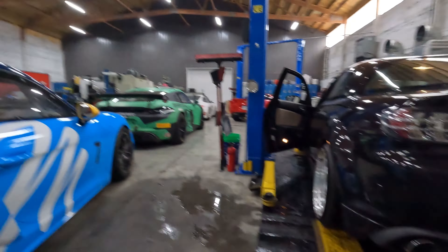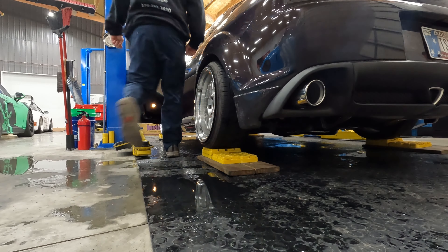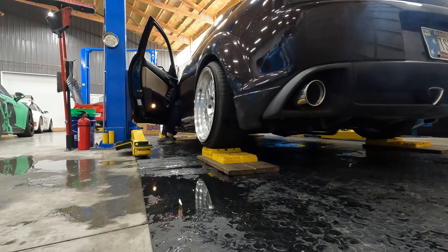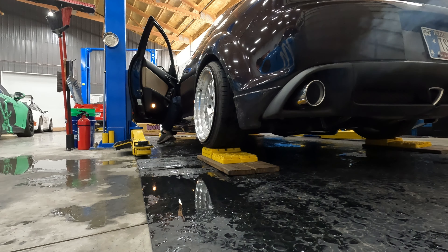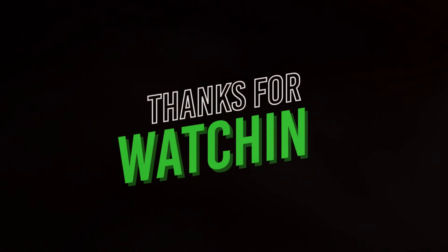All right, we got some temperature in this car, so let's give it a couple revs and see what she sounds like. If you like the video be sure to subscribe, like — all that jazz. Until next time.